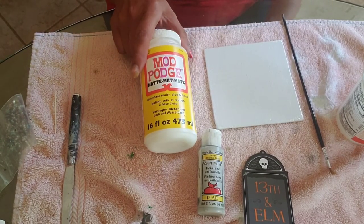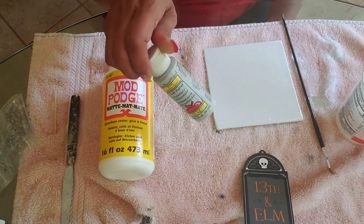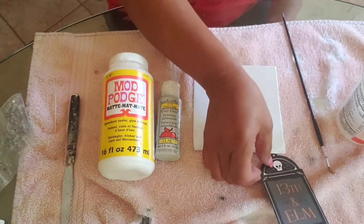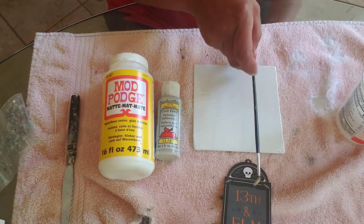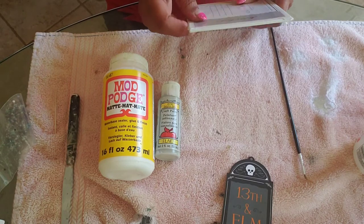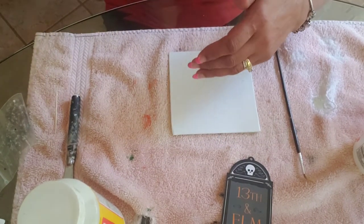Hey guys, it's Cheryl here. Today I have another Halloween DIY. You need mod podge, any color paint you want — I'm using dolphin gray. I had a canvas I picked up from Hobby Lobby or the Dollar Tree, and I had this little tag from something I bought last year that I saved. Just a brush and some clean water, and we're going to get started. I'm going to take this paper off and paint the canvas gray.